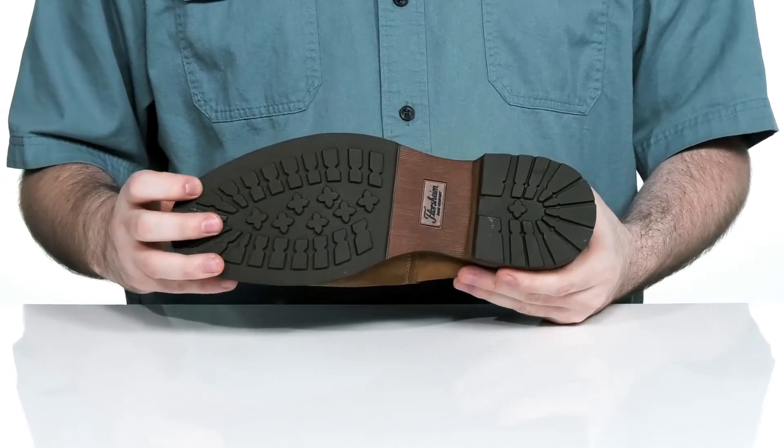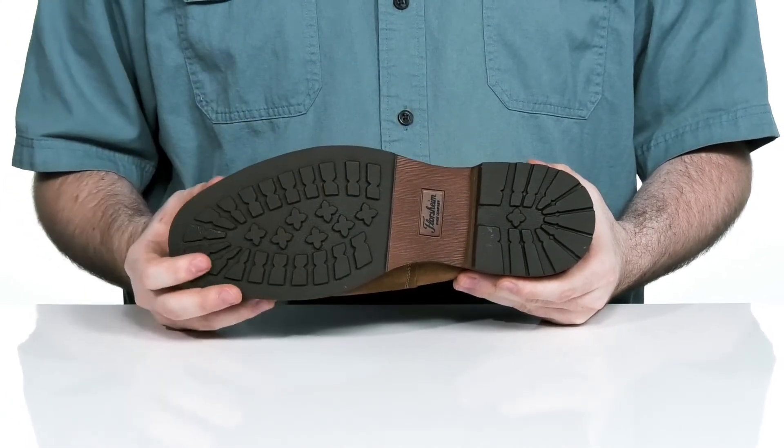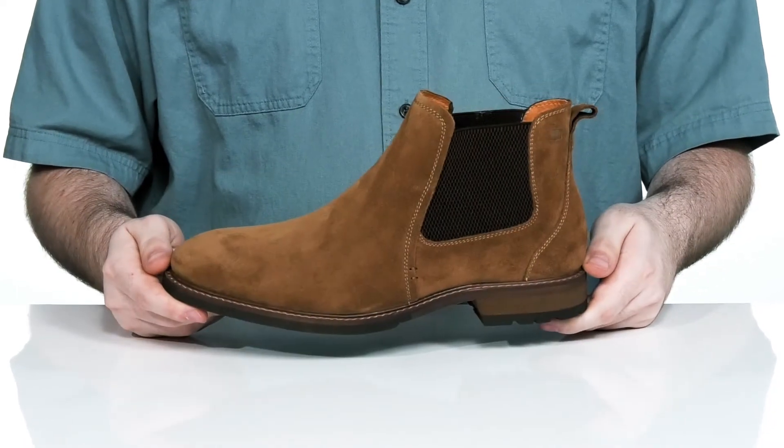The outsole is durable man-made rubber that has a fantastic grip with some flat style lugs, with an elevated heel in the back for a boost in height.